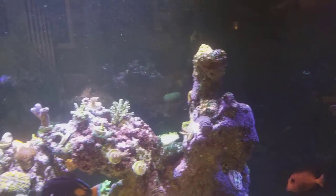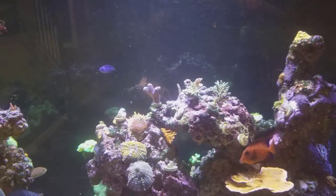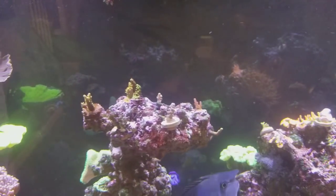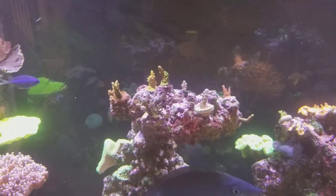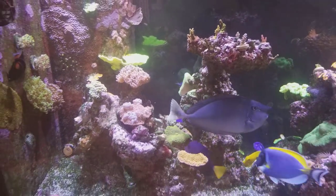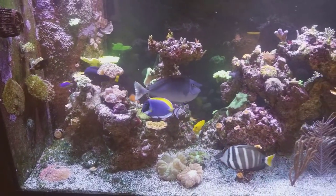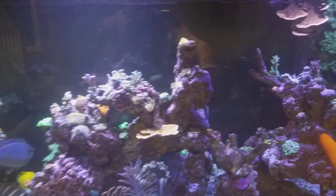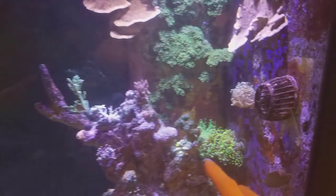I just recently got back into SPS — thank you Jack Klein, the SPS king, who always talks me into these things. I do love them, but during the wintertime I don't ship as much SPS just because it's harder. So I removed my LPS — my frog spawns that were up top on the rock — and I put the acros up there, and I put the LPS frog spawns down.